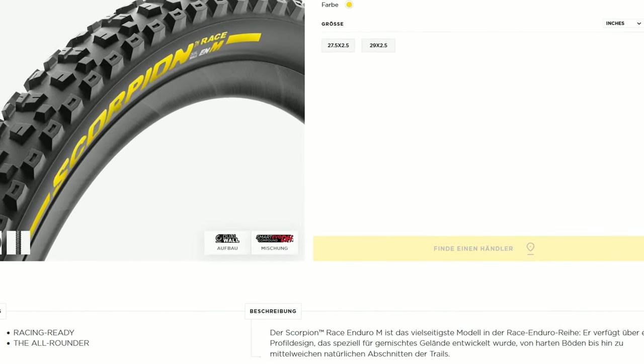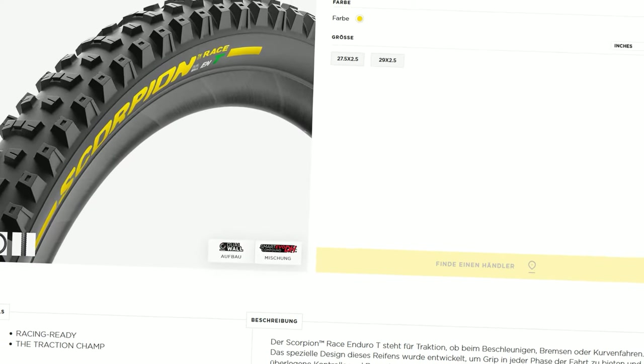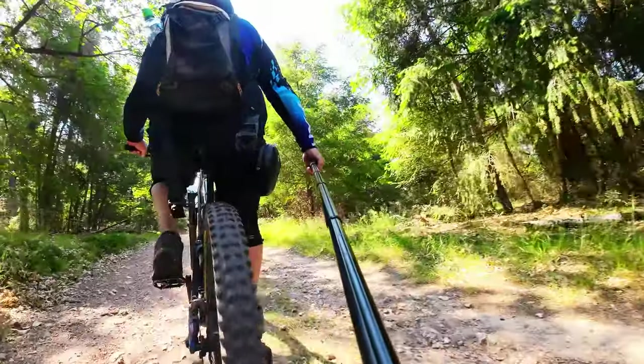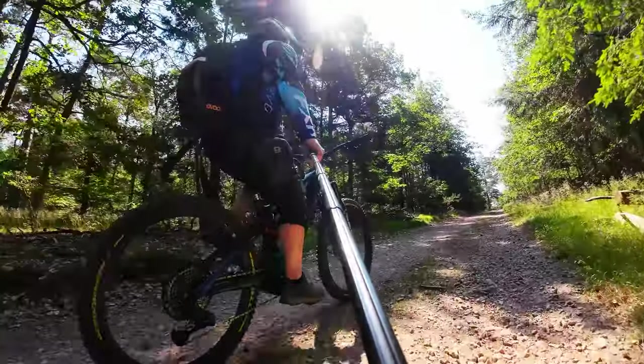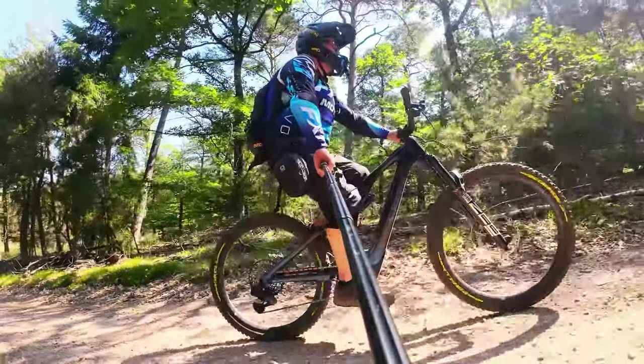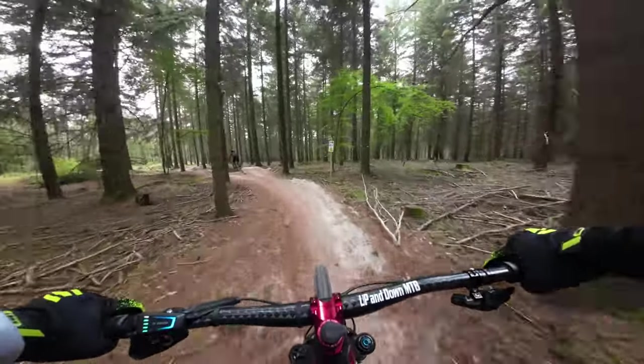Im Laufe meines Tests hatte ich anfangs vorne die M-Version und hinten die T-Version. Allerdings bin ich während des Tests auf die T-Version vorne und hinten gewechselt — das ist doch die bessere Wahl. Den Race-Reifen von Pirelli, sehr gut erkennbar durch das gelbe Label auf den Seiten, gibt es nur in einer 2,5-Zoll-Größe.